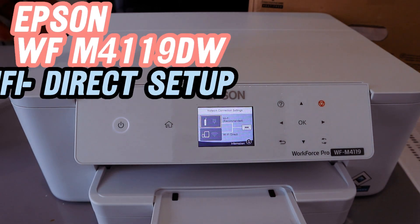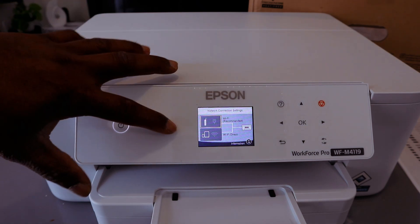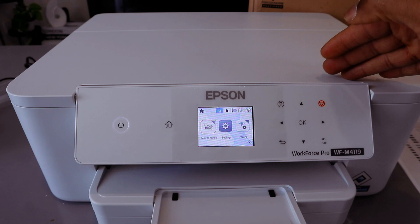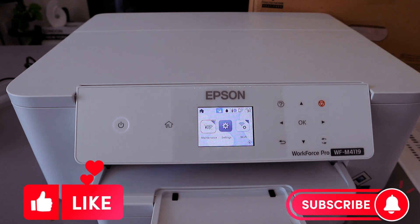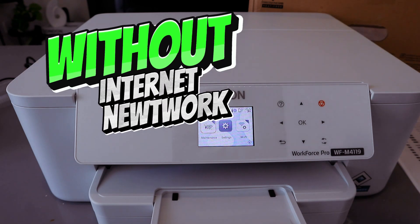This is the Epson WorkForce Pro WF-M4119. I'm going to show you how to connect this printer to Wi-Fi Direct — that is, without a wireless network. Check my other video where I connected this printer to a Wi-Fi network, but now I want to show you how to connect via Wi-Fi Direct without a network.